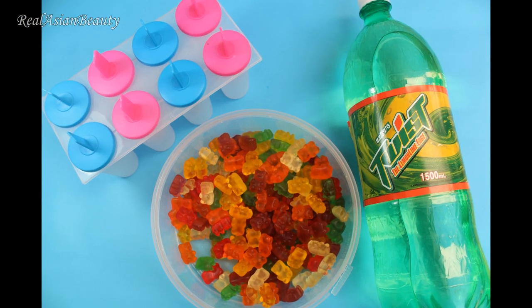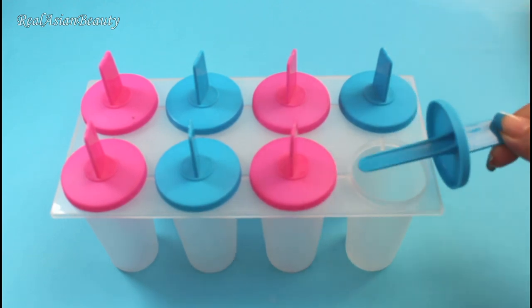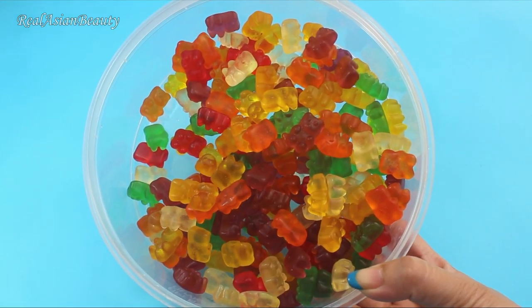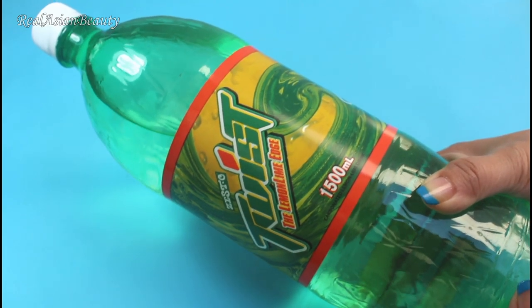First, I'll teach you how to make gummy bear popsicles. You will need a popsicle mold — mine came with sticks — and of course, you will need gummy bears. Also, you will need a lemon lime or any fruit flavored soda.